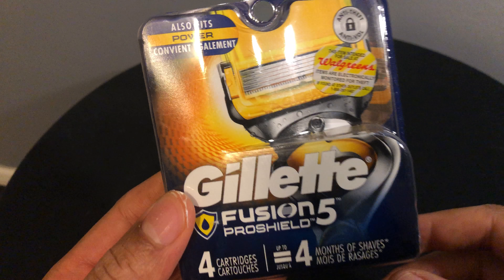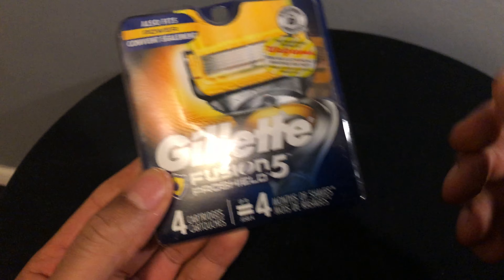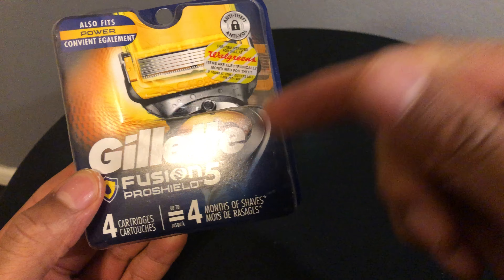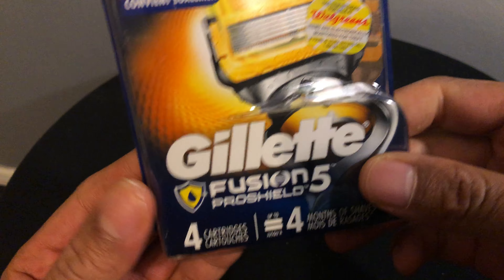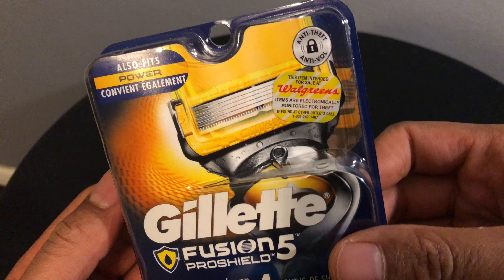Alright, this is the unboxing of the Gillette Fusion ProShield 5. Go ahead and give me a thumbs up, and also subscribe to my channel as well.